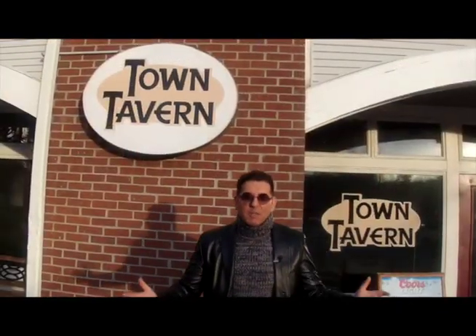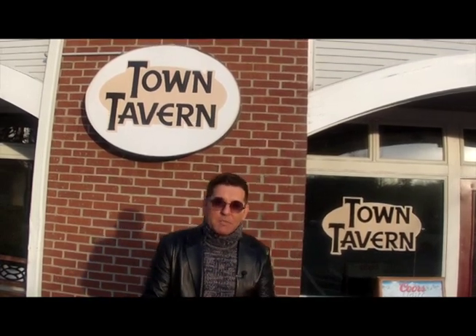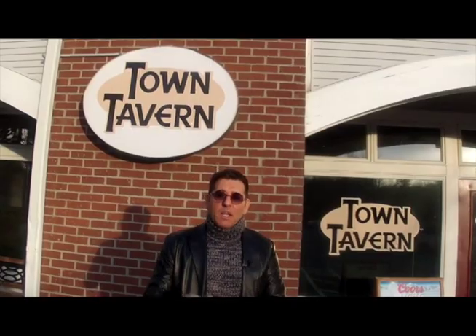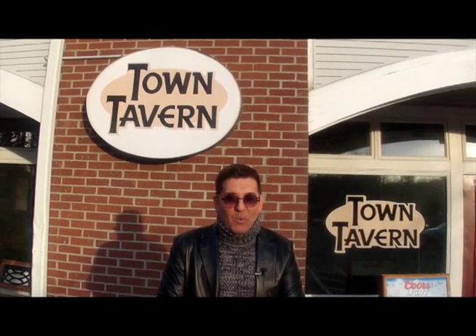Our travels now take us right here to Middlebury, Connecticut. Jim Masters, Connecticut Perspective TV. We're at Town Tavern. This is a really popular, pretty cool neighborhood pub and eatery, and they have great burgers and salads and soups and lots more. We're going to enjoy ourselves with our new friends here at Town Tavern right here in Middlebury.